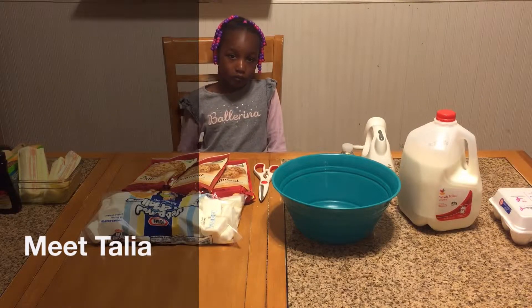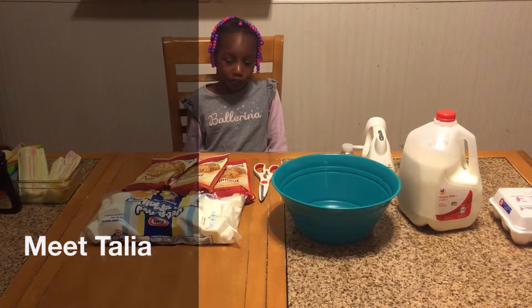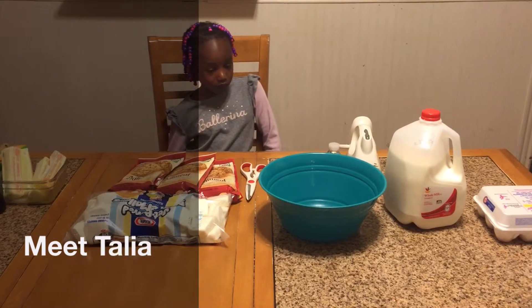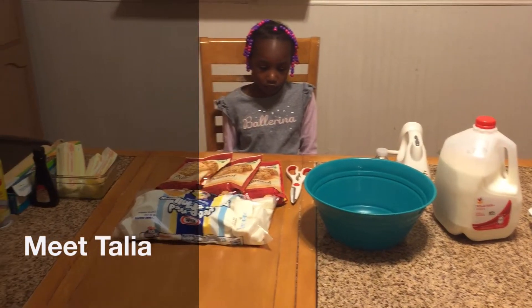In the kitchen with Daddy today we have my fifth and final chef. Her name is Talia and she's six years old. She's a bit camera shy and soft-spoken, so it took us a little bit of coaxing to get her baking with the rest of the family. Today she's going to be doing oatmeal cream cookie marshmallow cream cookies.